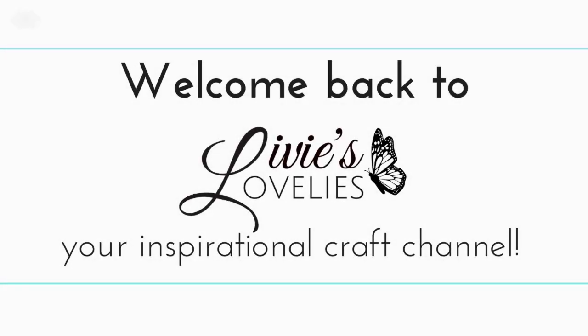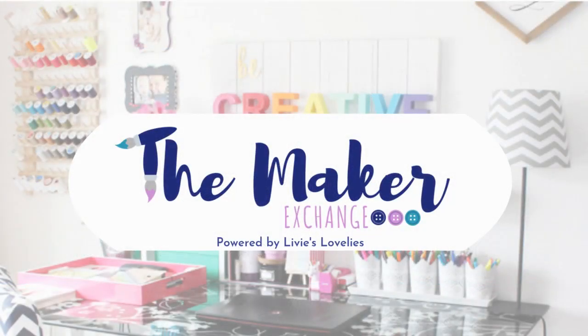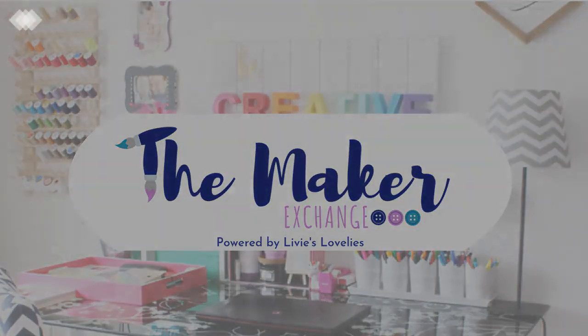Welcome back to Lovie's Lovelies, your inspirational craft channel, and I'm your host, Fam the Fabulous. For more ideas, inspirations, swaps, and challenges, click the link in the description below to join our craft community, The Maker Exchange, on Facebook.